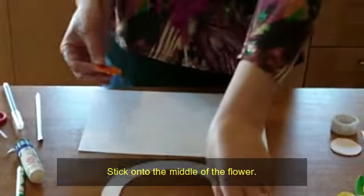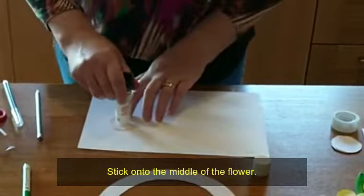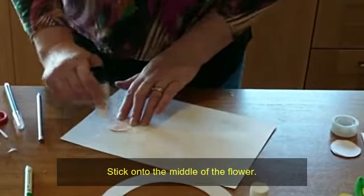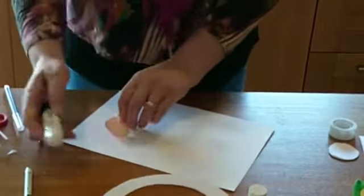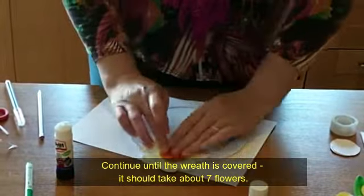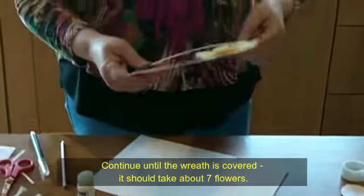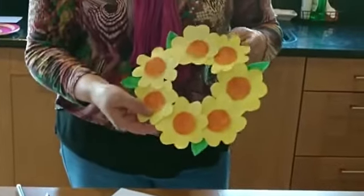Then what you're going to do is put a little bit of glue on the back of each small circle and stick it onto the centre of each flower. Keep going right around with each flower until you're left with your complete ring.